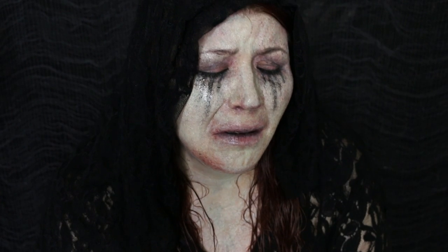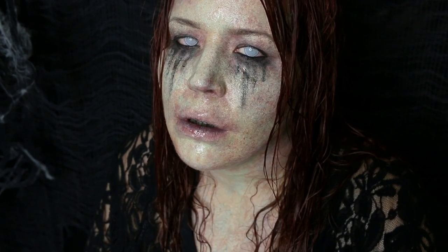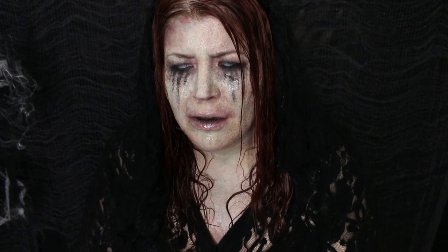All right guys, that's going to wrap up La Llorona. I hope you enjoyed it. If you did, please give this video a thumbs up and go ahead and subscribe if you're new here. I am making new videos every day in October, so make sure to check them out. I'll have a playlist linked somewhere on the screen if you want to check out all the other Halloween tutorials I've done. Thank you guys so much for watching, and I'll see you tomorrow. Bye.